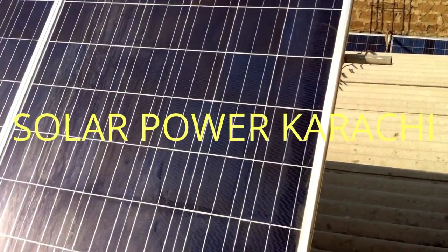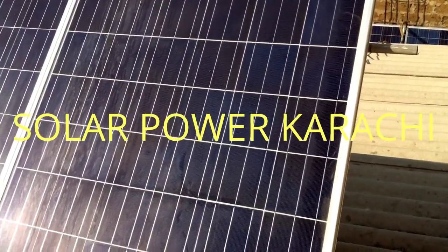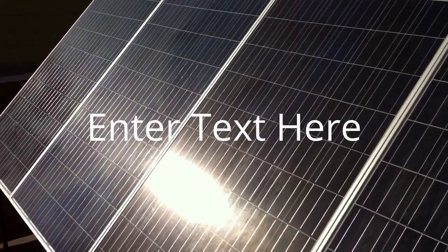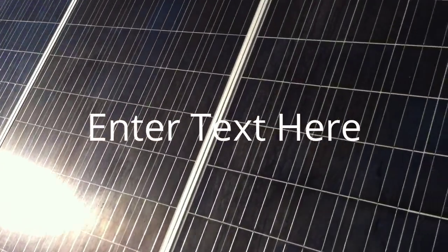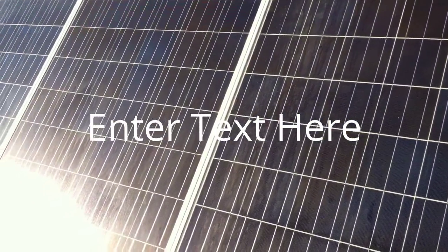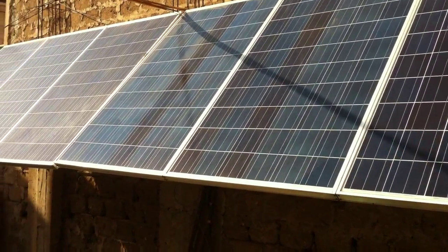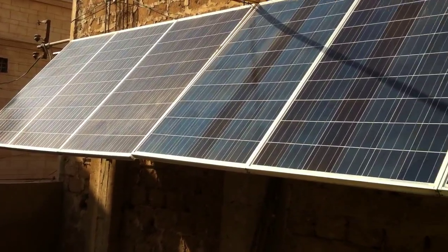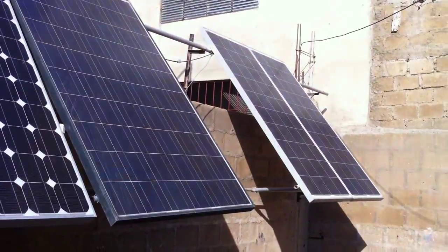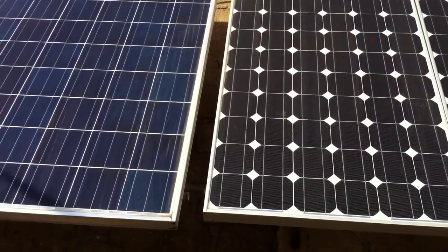Hello friends, Assalamu Alaikum. Today I'm going to tell you about my solar panels. These are 24 volt solar panels which I have made in a configuration of 48 volts. These are four front panels which I'm using for generating electricity. I've got 9 panels of 24 volt and 2 panels of 12 volt, which I've added up to make a 48 volt configuration.